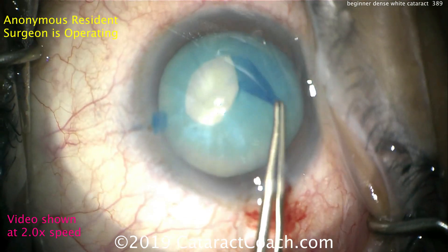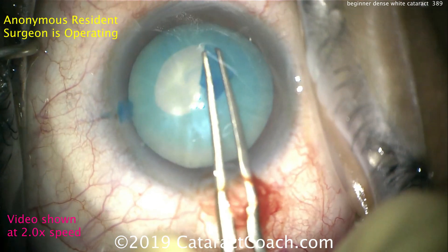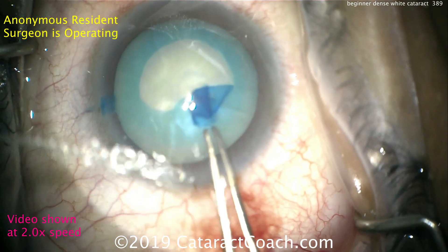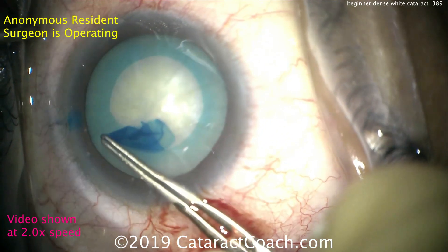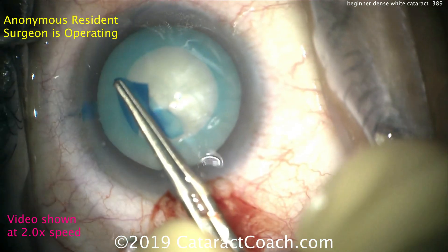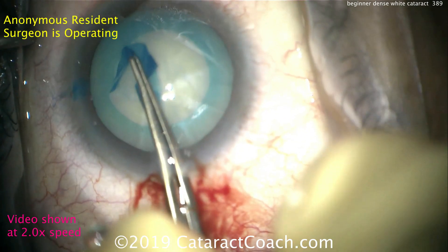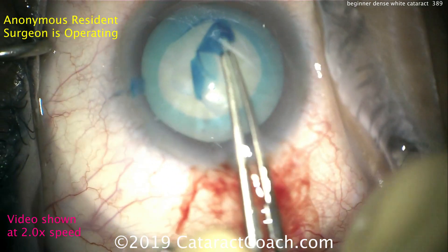We're going to show the entire video at two times speed, just so we can be efficient. This capsule has been stained with TriPan Blue dye. We're achieving a nice capsulorrhexis here. This is not an intumescent lens, so there's not any milky fluid coming out. You've seen our videos before of how to decompress that capsule bag and express the lens cortical liquid in order to prevent Argentinian flag sign. That looks like a pretty nice rexis.